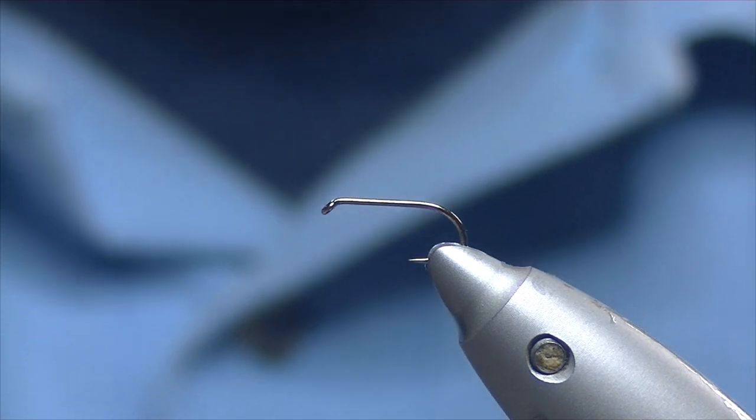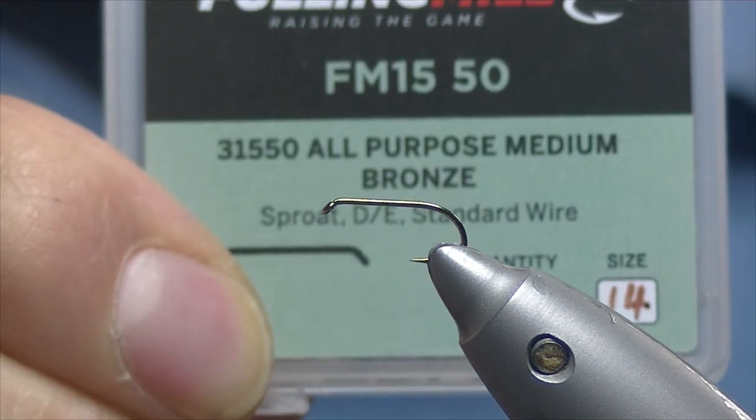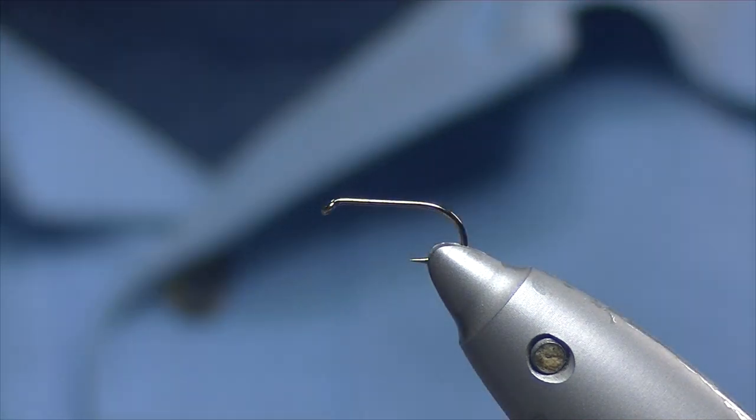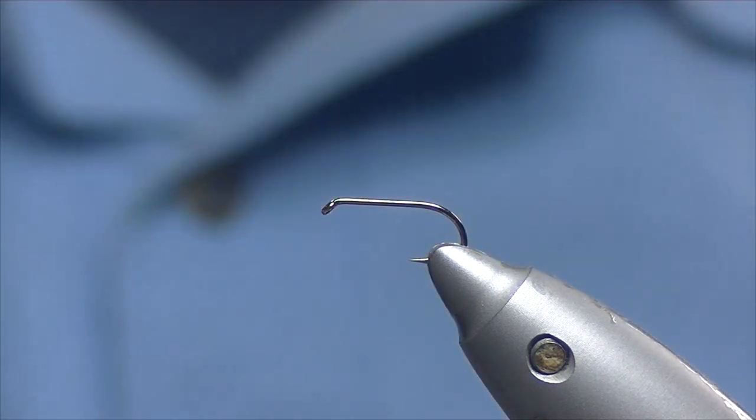Hello, thanks for joining me today. We're going to be tying a black F-fly. The hook I have on the vise is a Fulling Mill all-purpose medium bronze, and the thread I'm going to be using today is Unithread 8/0 in black.